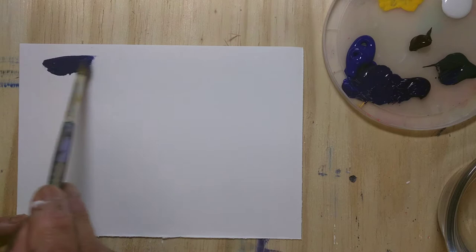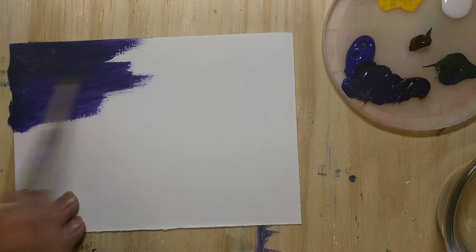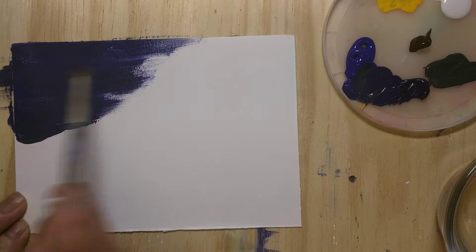First I'm painting the base layer with dark blue and a little bit of black mixed in to create a dark night sky look. I'm laying down these colors in the first coat.